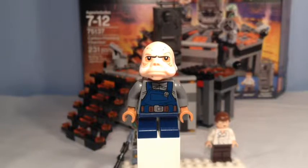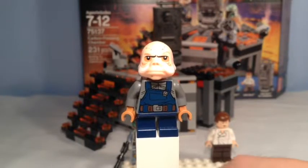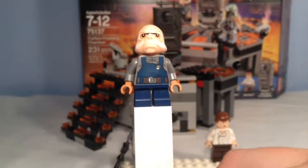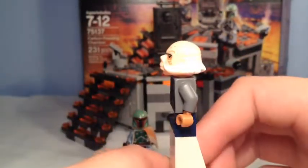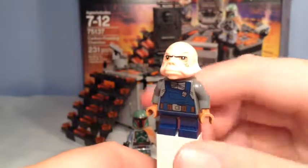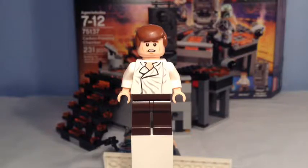The next minifigure is an Ugnaught. Ugnaughts are the little weird creatures in Bespin that control the carbon freezing chamber. This is a never-before-seen figure — they never made one in the old Cloud City set — so it's a brand new fig. It has torso printing which is overalls, small leg printing because they're kind of short, a special mold for the head, and the arm color doesn't really match the skin tone. There's also back printing. Great fig overall.